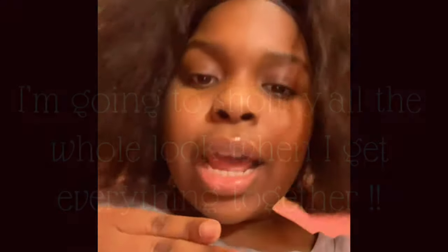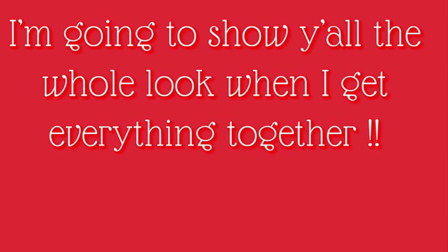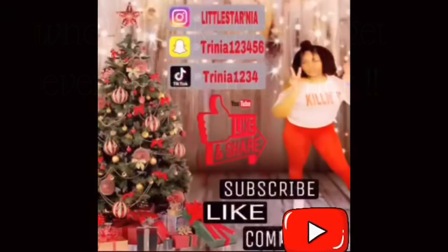Oh, that's my daughter right there in bed — don't mind her. All right y'all, I gotta go. I did that on $30. Yes, I did. I did that on $30.